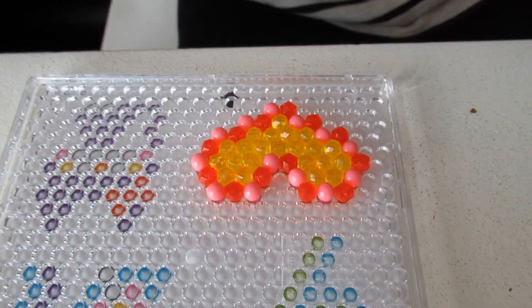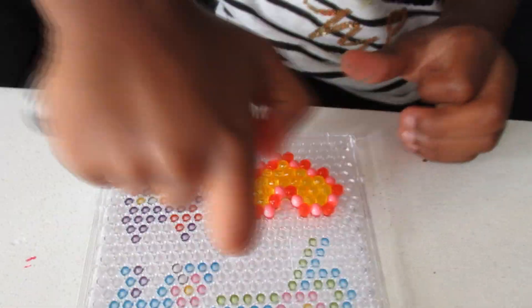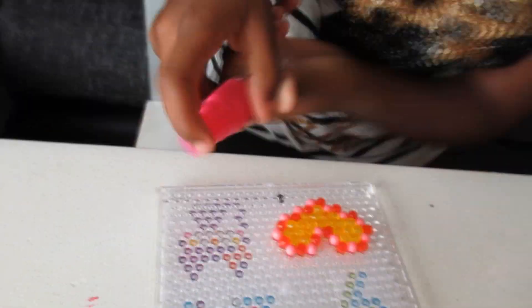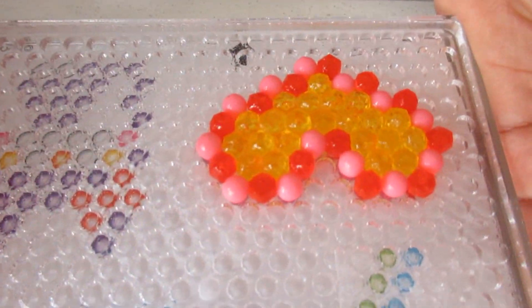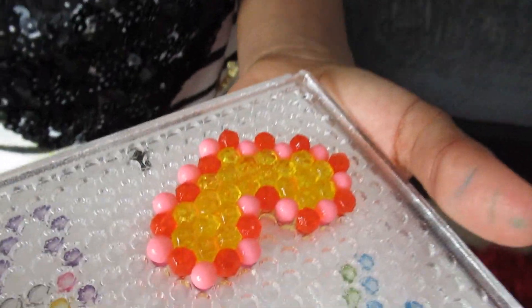Now that you've completed the heart, it's time to spray it, and then it's time to leave it to dry. We'll be back in 20 minutes. Yes, we will!